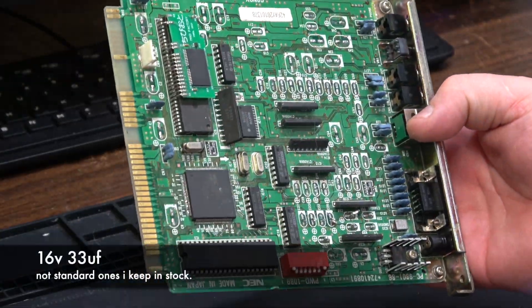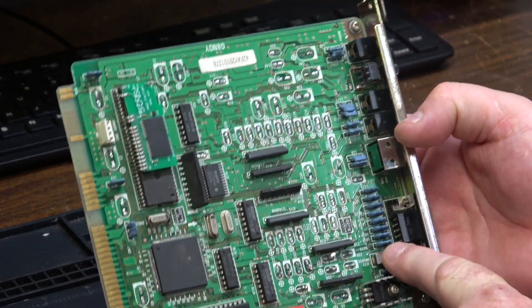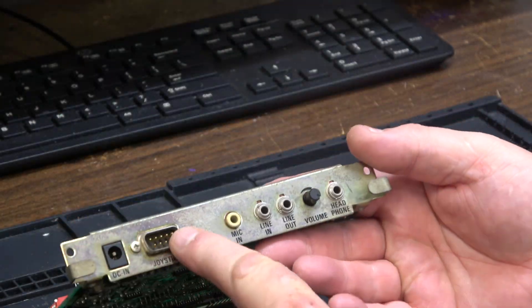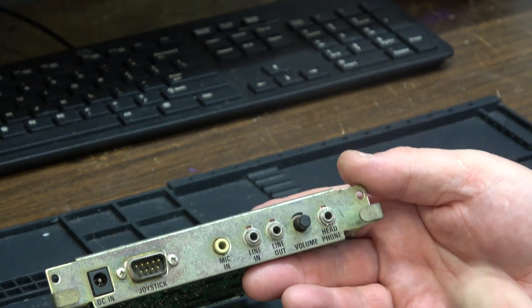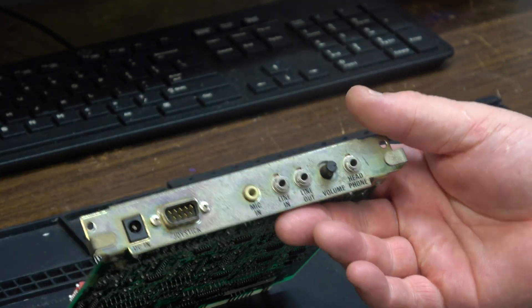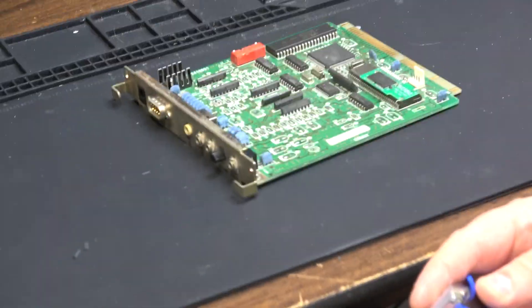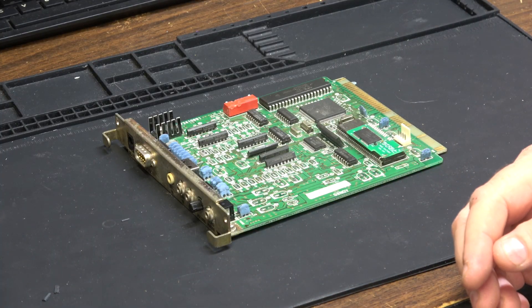I have them — they finally came in after a little bit over a week. You can see some similar EMI filter caps like the Amiga uses. On the back it's got a joystick port, DC in, microphone, line out, line in, volume control, and a little headphone jack. Kind of neat. I know this isn't something I normally do, but I figured I could try to help. I have no way of testing this.